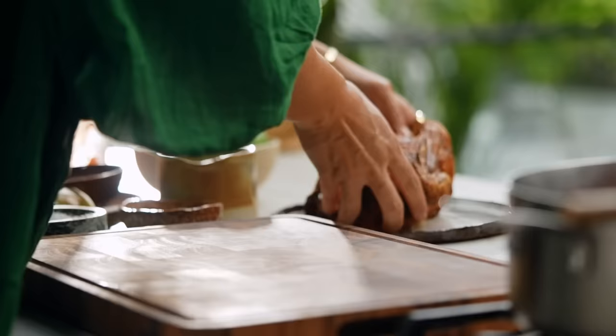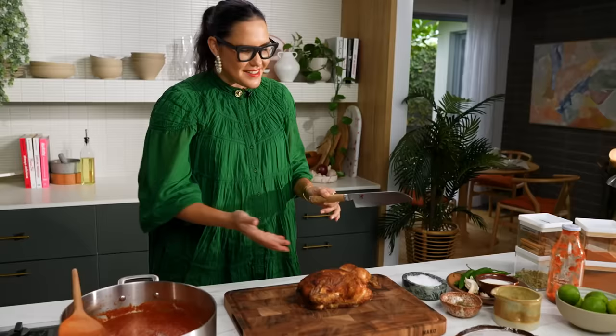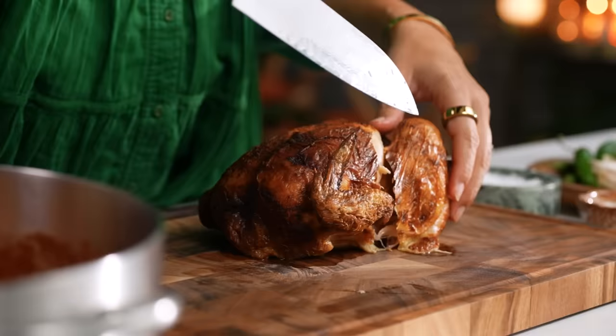I'm just going to turn the heat down really low here and let it barely bubble and steam for around about 10 minutes, which gives me time to break down my chicken. So we are doing the cheats version and I am using a store-bought rotisserie chicken. There's nothing wrong with this kind of chicken — it's delicious, it's yum. You can use it for sandwiches, salads, and this dish obviously. I am definitely not a food snob when it comes to shortcuts.